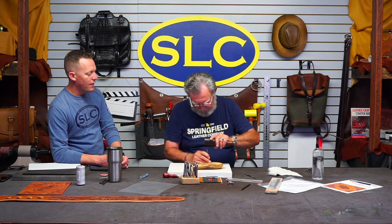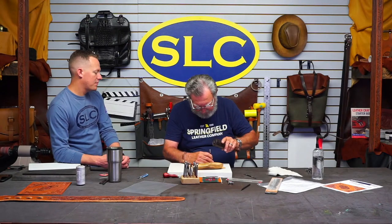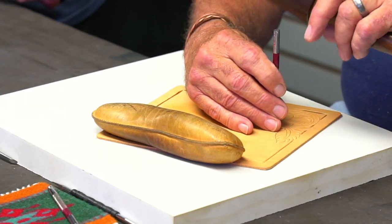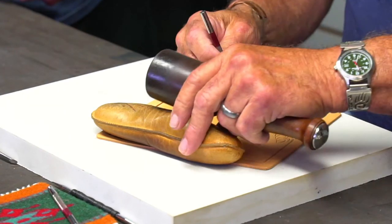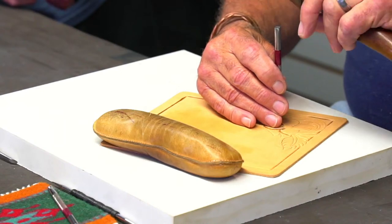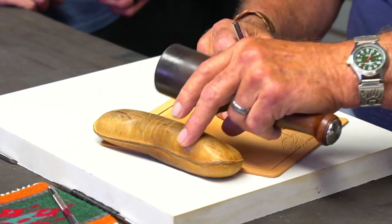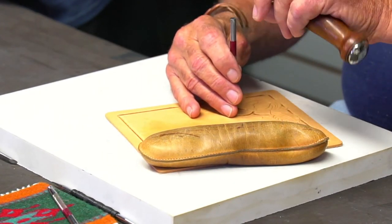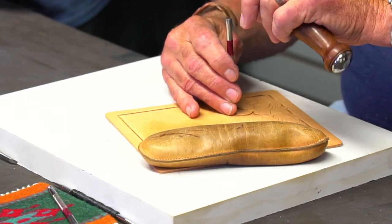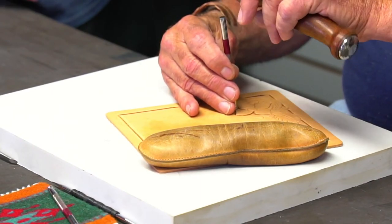Now we're going to the other side — bevel the other part. I'm starting with a flower here. This side has a flower and two leaves; the other side just had two leaves. When you have a flower, do you start beveling with the flower? I do — that's strictly personal preference, nothing hard and fast about it. That's just the routine I go through: flowers first, then leaves, then the rest. Flowers and leaves are generally your main structures.